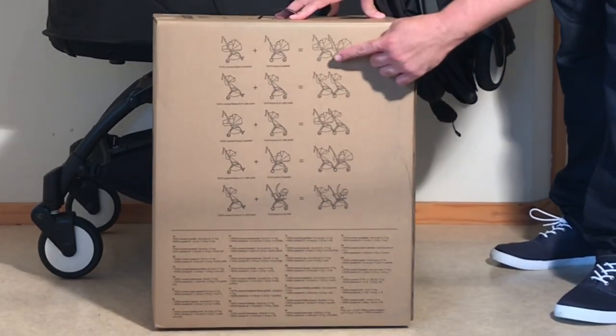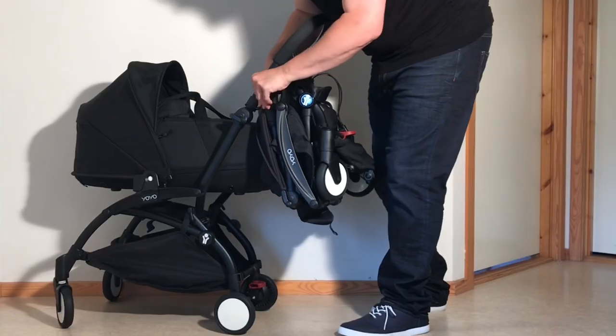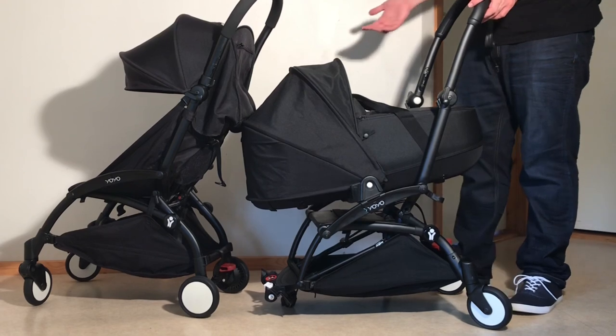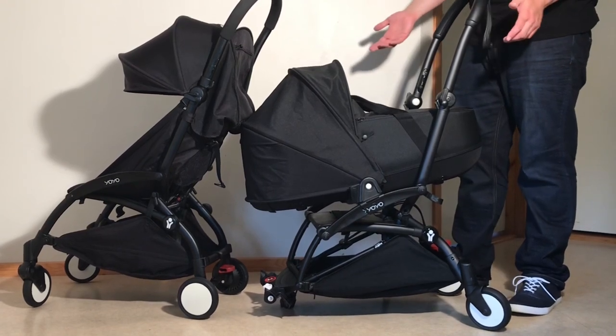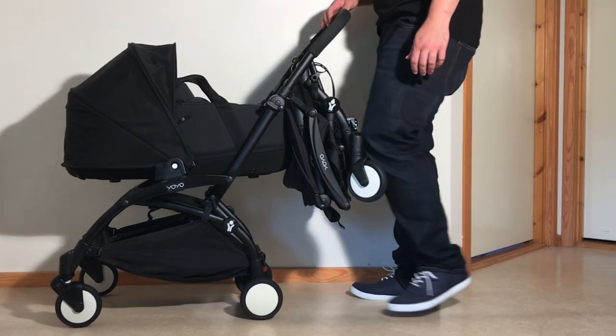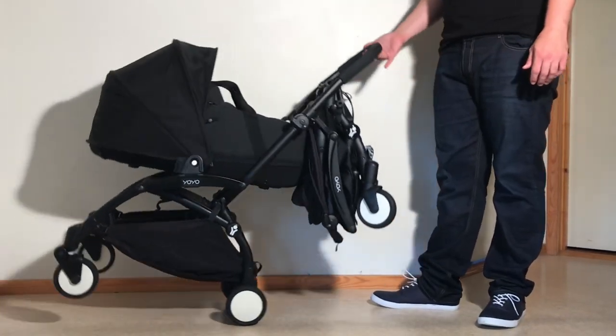Although a two-seat configuration is doable — other than the fact that you can't recline the front model's seat — if you throw a newborn in the mix, it's a lot more difficult. Because if you have a bassinet in the back, you can't fold and sling the toddler chassis. While with the bassinet in front, the Connect chassis hangs so far back that it's both unpleasant to walk and is a real tipping hazard as well, since newborns don't weigh all that much.